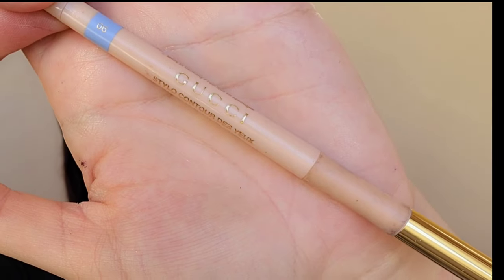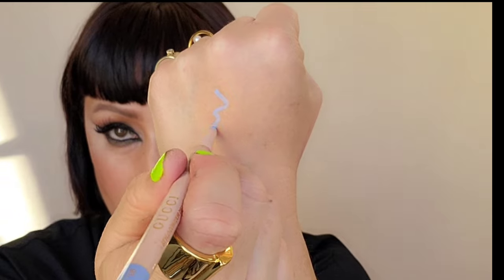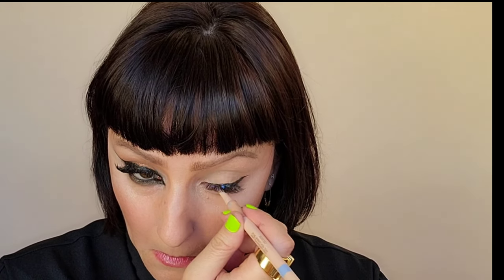Very important — you want the middle of the eye to look the biggest. Grabbing the Gucci, I'm going to go ahead and use the color Celeste. You can use cream or white — I'm putting that on the waterline. Grabbing my NARS Climax Mascara, I'm going to intensify this look by darkening and lengthening the center of the lashes.